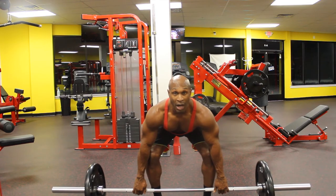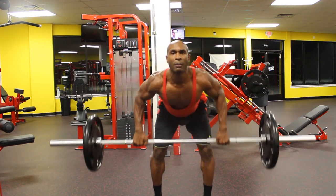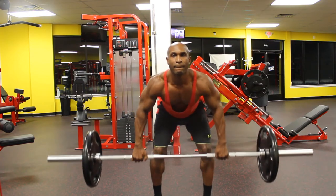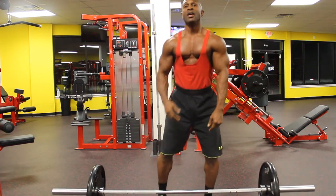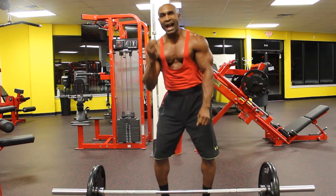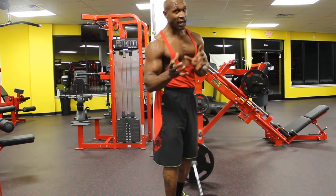Our first movement will be palms down with a wide grip. I'm going to stand up, hinge over, soften those knees, and pull those elbows back. That is the first variation — wide grip, palms down. It's going to give you a good contraction in the upper outer lat area of your back. If you're doing this movement the correct way, your back muscles should engage.